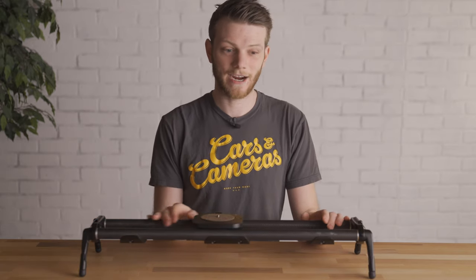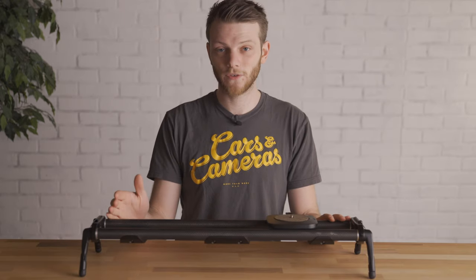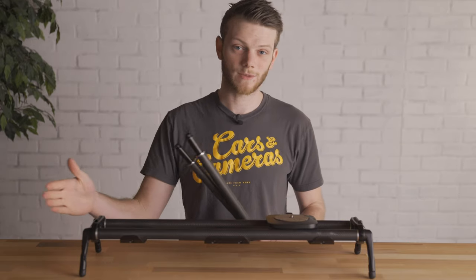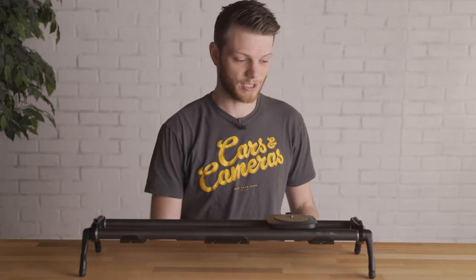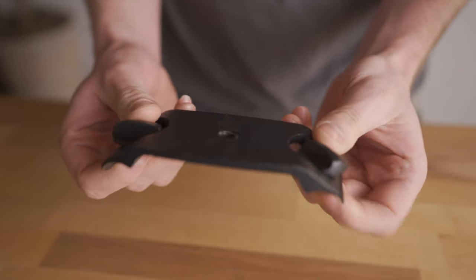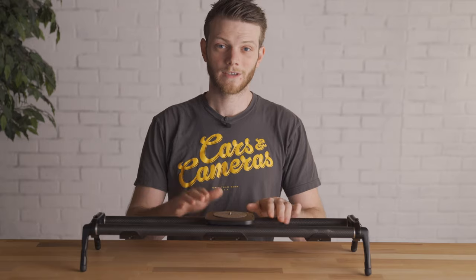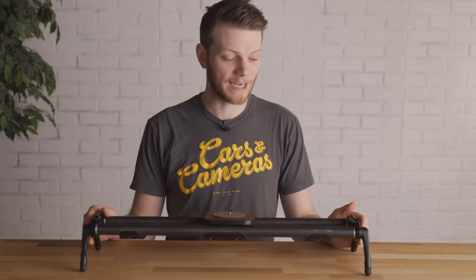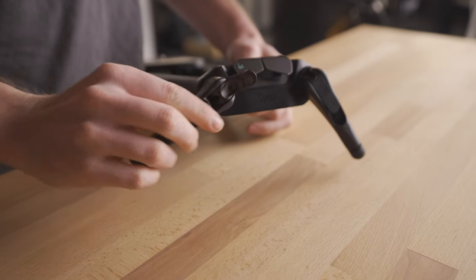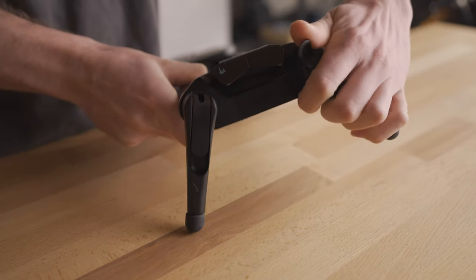Moving on to the base of the entire unit — the magic carpet slider. This is the two-foot section, but it also comes with rails to extend it to four feet. Those rails also come with an adapter piece to add another support so you don't get sagging in the middle at longer lengths. The slider also comes with two end caps which have tie-offs for the slider motor and outrigger feet with adjustable angles to quickly level it on different surfaces.